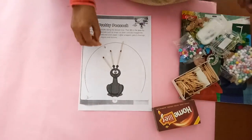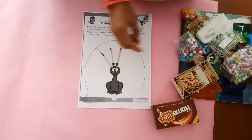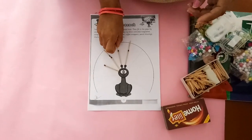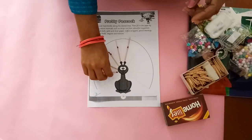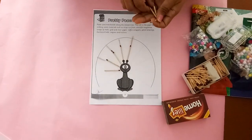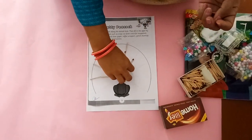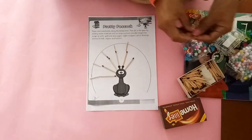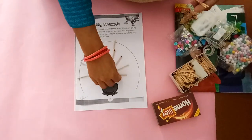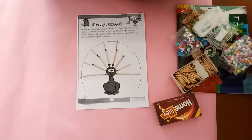You can take different different colors, cello tape, then stars, then different different colorful clothes, etc. From this way, you have to stick. This way, you have to stick all the matchsticks on these lines.